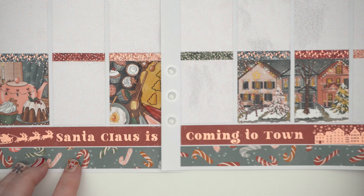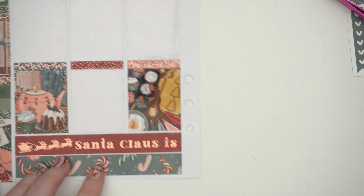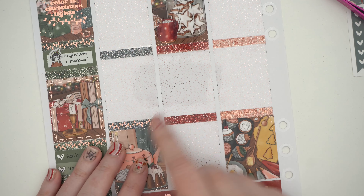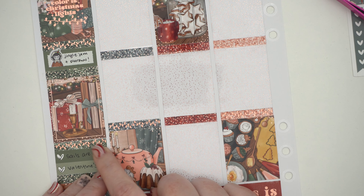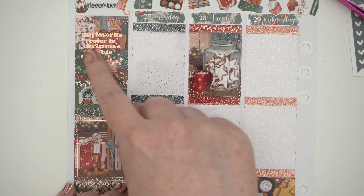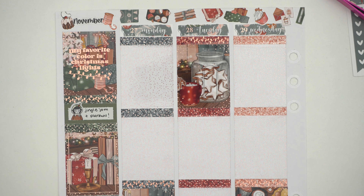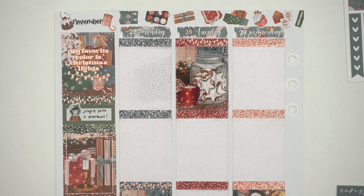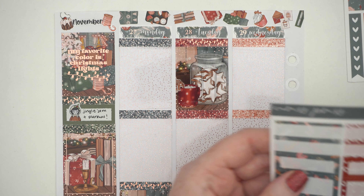I have these Christmas light overlays for the foil, some of the glitter headers — it all goes with the spread really well.